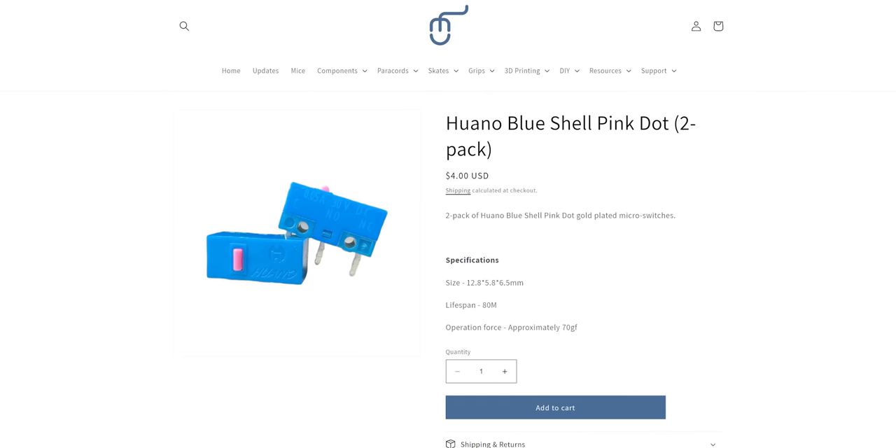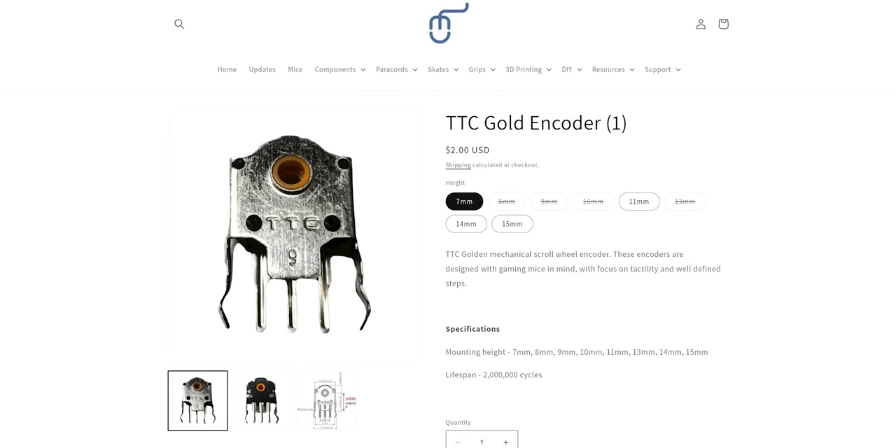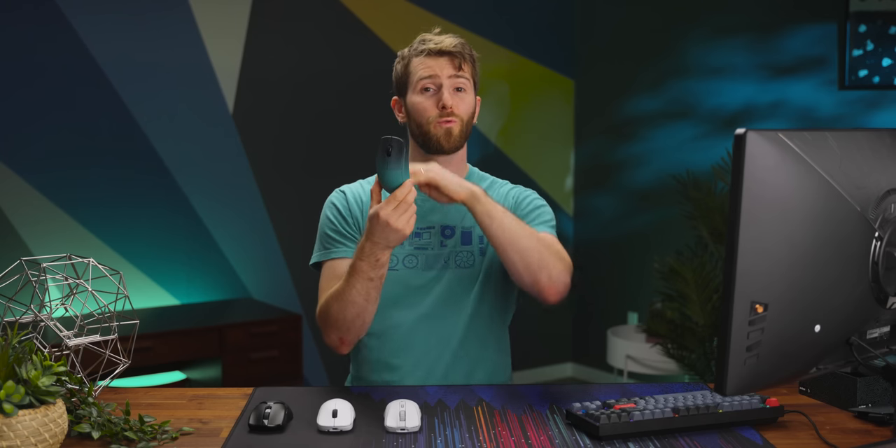We know how that's gonna impact the review. Along with the upgraded paint job, Mr. Frank P has also selected different switches for his version of the X2. He went with Wano blue shell pink dot switches and a TTC gold encoder for the scroll wheel. That's delightfully satisfying. At least I hope you're satisfied, because the ride is over now — this is where the Random Frank P-ness of this mouse ends.